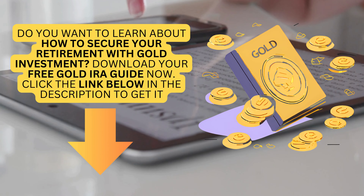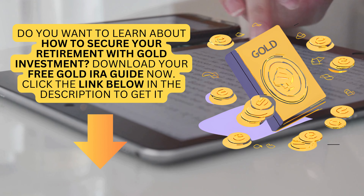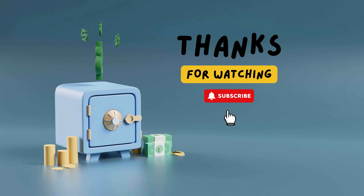Do you want to learn about how to secure your retirement with gold investment? Download your free Gold IRA Guide now. Click the link below in the description to get it. Like and Subscribe for more. Thanks for watching.